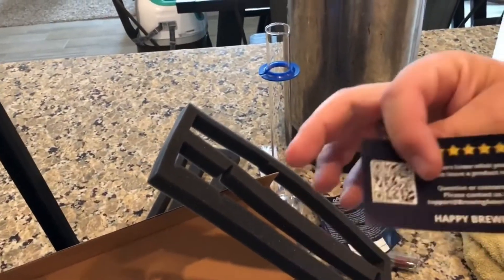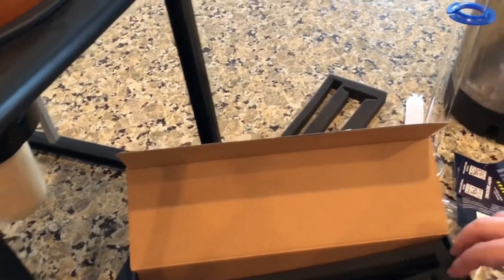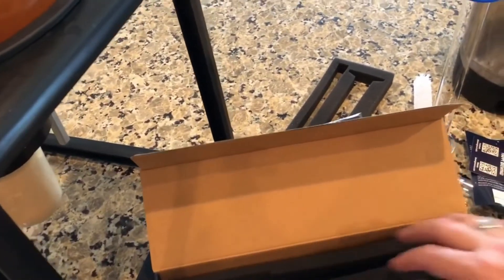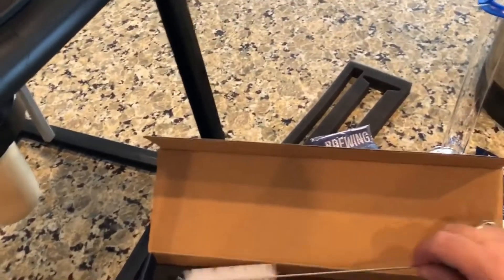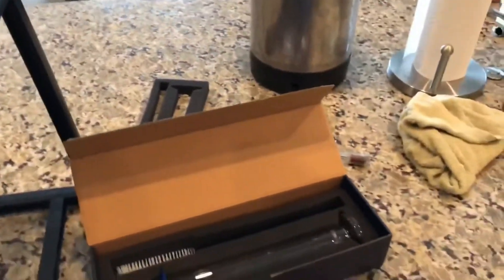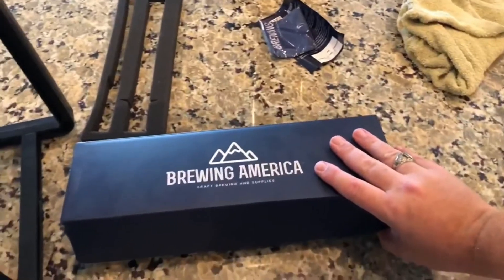It also comes with a thank-you special offer code and a business card. Thanks Kyle for sending that to me. He did mention that the dividers in this pack aren't the ones in the newer packs — they'll have a better dividing system — but it wasn't really a concern to me; everything fits in there pretty well. I'll put a link down below. This is a really nice hydrometer kit, especially if you like to collect nice brewing accessories and want a quality kit.